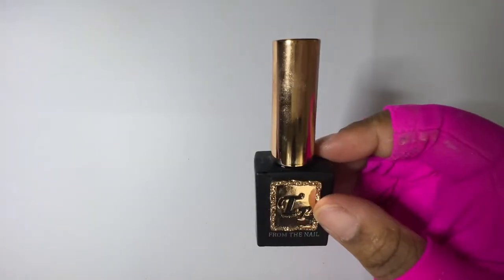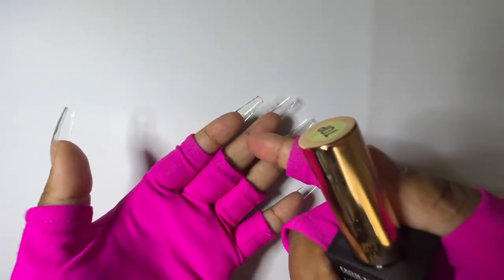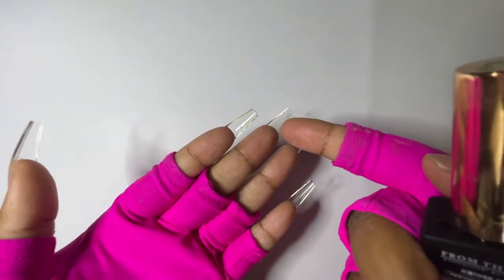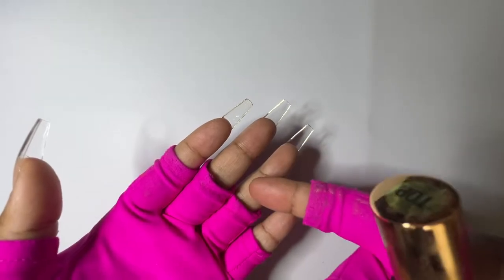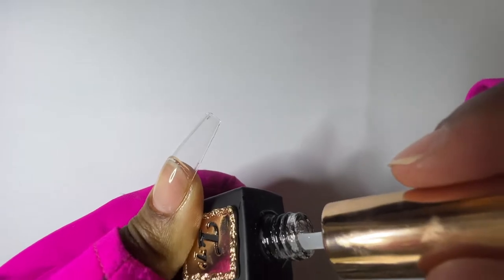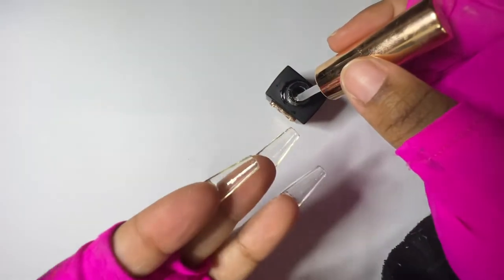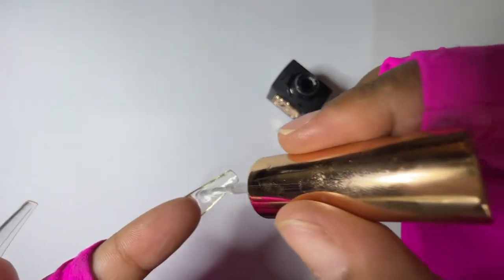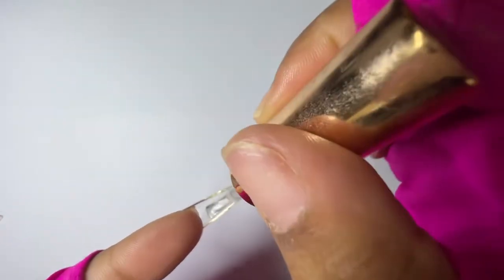Next we're going to use a From the Nail top coat to protect the underside of the nail. It prevents the nail from turning cloudy every time you clean it with acetone or alcohol. It won't go cloudy if you put a top coat underneath. It's also an extra layer of product that helps with reinforcement. I push it down and drag it up.